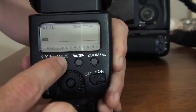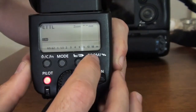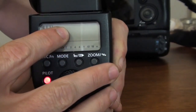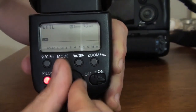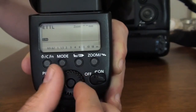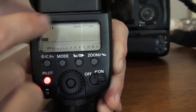So let's go back to ETTL. You'll see there's a zoom written here. If you press on the zoom button, it will be flashing. Now you can move the wheel — so now it's on manual, you can see there's an M there and it's 24 millimeters, and you can go all the way to 105. On every mode you can play with the zoom, not only the manual mode. If I bring it back, there's no M, so it is on automatic right now.